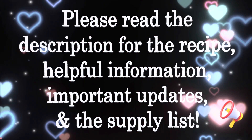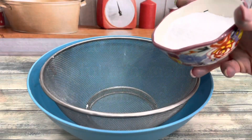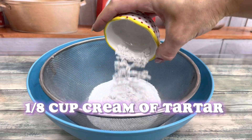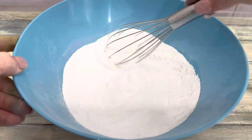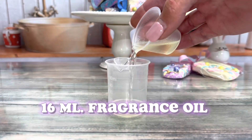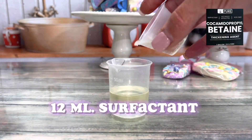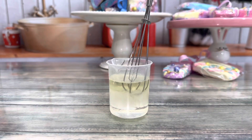Please read the description where you'll find lots of helpful information, recipe updates, and the supply list. If you don't have cream of tartar, simply replace it with baking soda or SLSA. Bubble bars are very susceptible to oxidizing and changing colors, so I always add a color stabilizer.